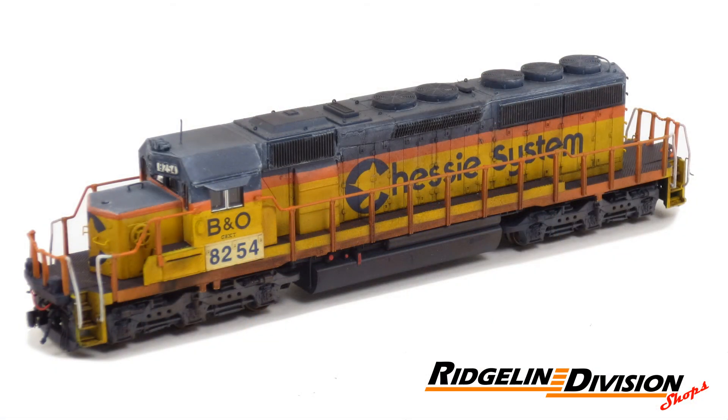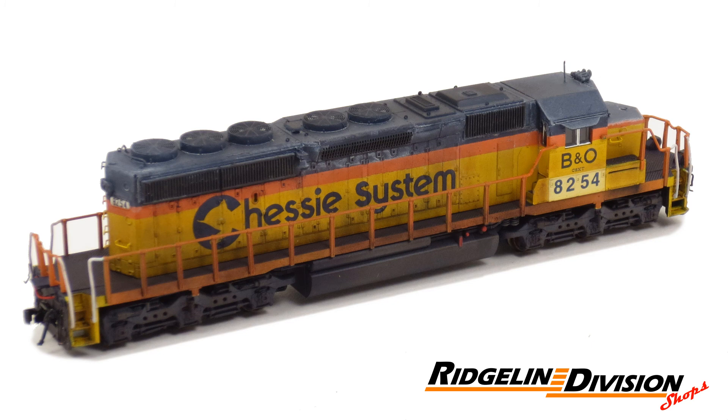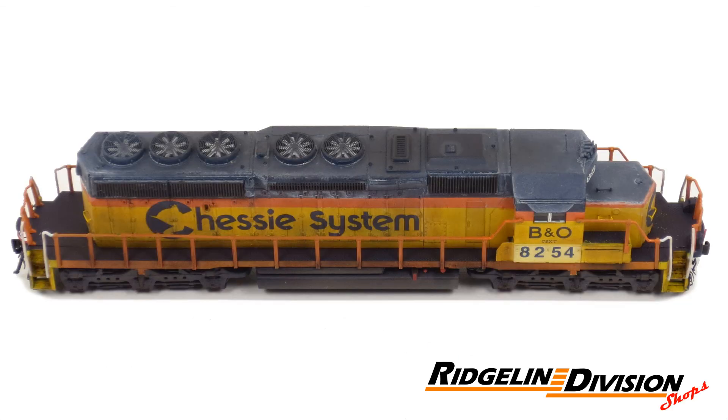As usual, the general level of weathering hopes to represent the actual condition of the prototype. I hope this video has given you a closer look at CSXT 8254. Thank you for watching, and please do not hesitate to contact me if you have any questions.